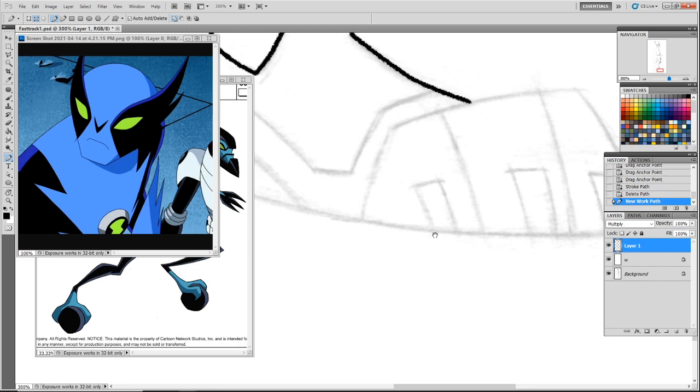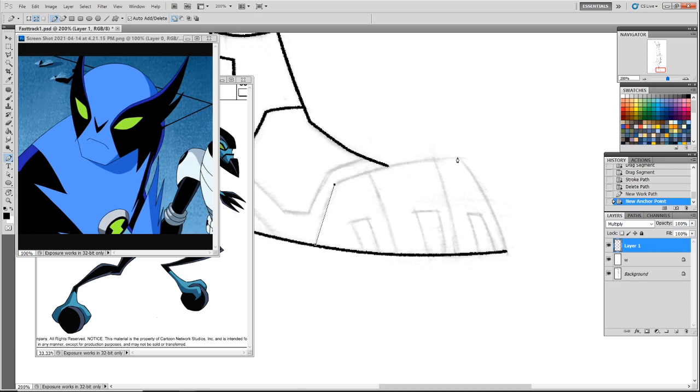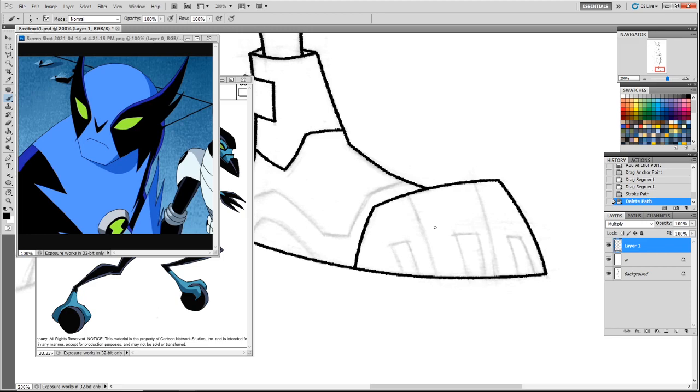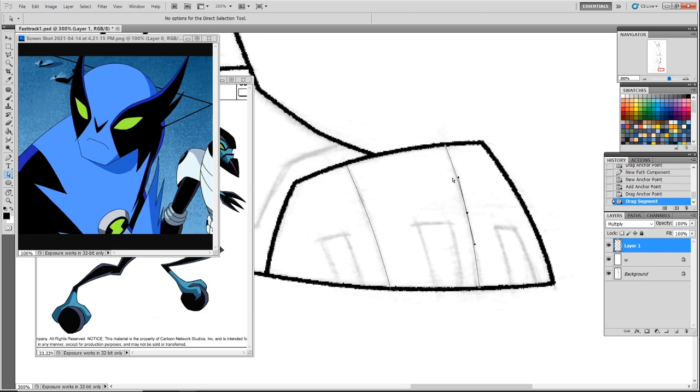It bothers me that Polly Pocket still survives but Mighty Max can't — just make Polly Pocket into an action toy. I'll buy Polly Pocket toys if you do Polly Pocket skull dungeon. In the 80s toy scales were all over the place — you had MASK figures that were tiny, Transformers had no scale at all, then there was the Super Powers scale at like four-and-a-half inches, Real Ghostbusters and SilverHawks at about five inches, and G.I. Joe at three-and-three-quarter.